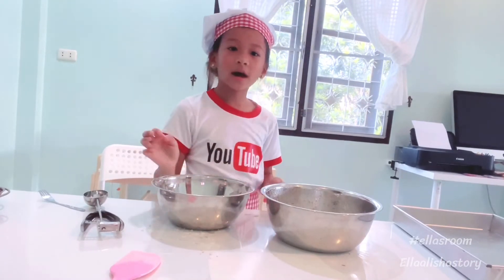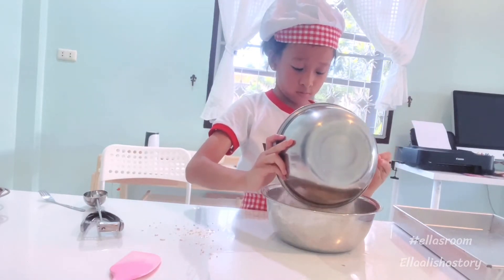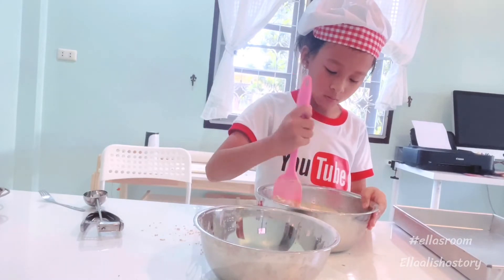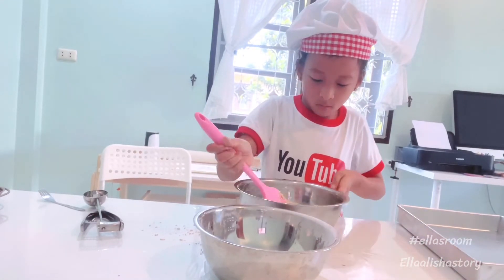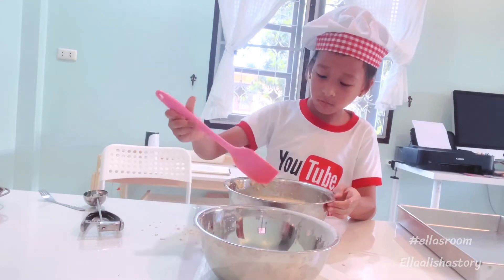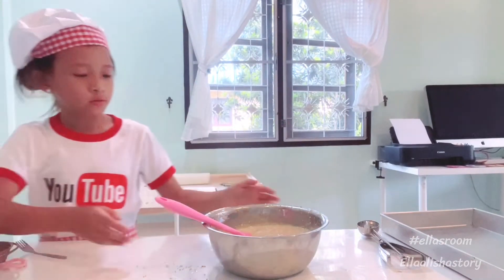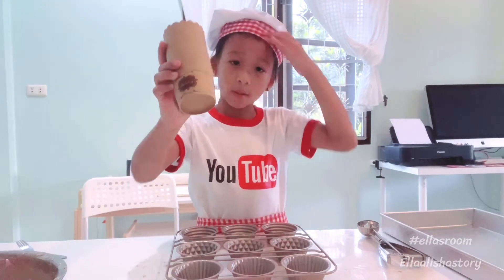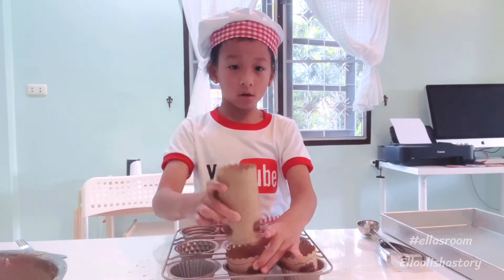Now we put flour in here and mix. Okay guys, we're finished. Now we have these beautiful cups. Now we need to put it in here — just do what I do. Take it out.